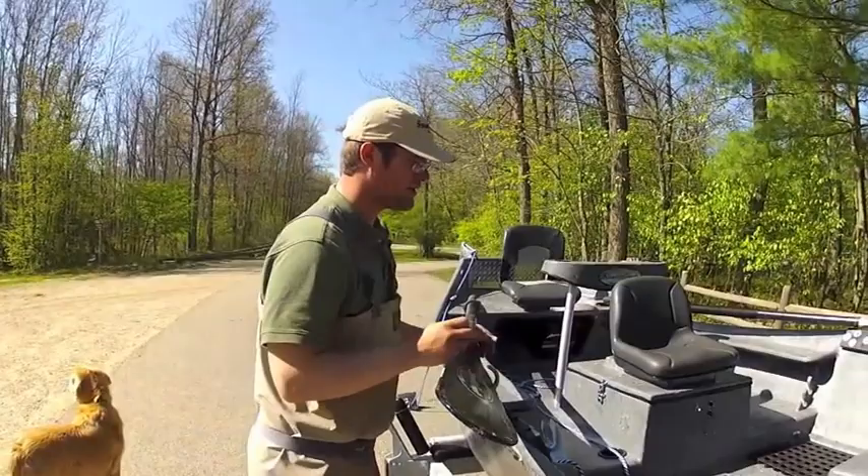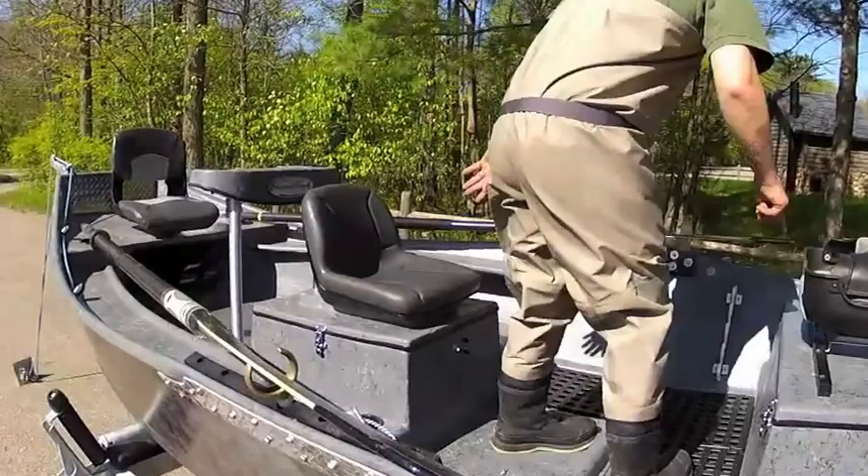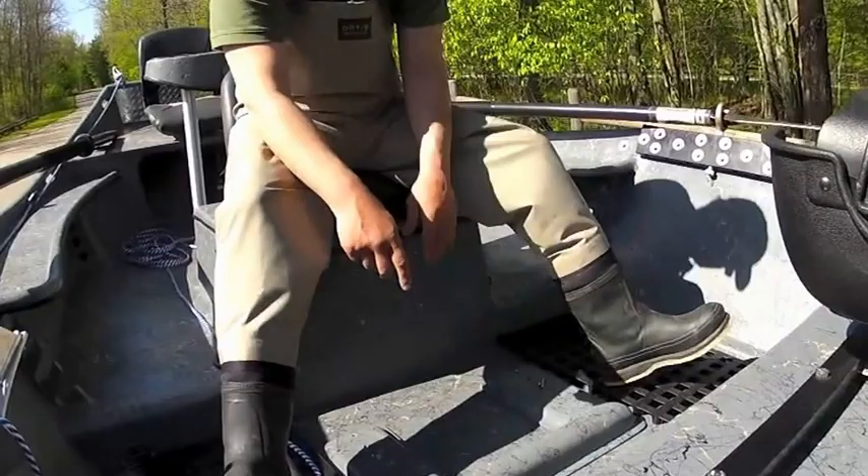Going over the electrical features in this boat — as you can see, all our fuses and switches are right in the rower seat here. So when you're rowing, it's all right here. Remember, this seat is movable — if you're a big guy, it goes to four positions. The lights are here.